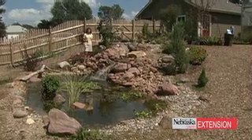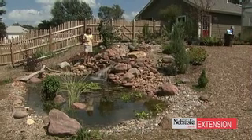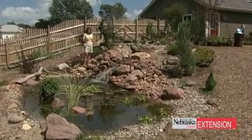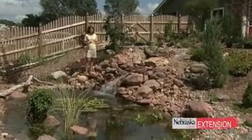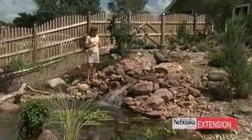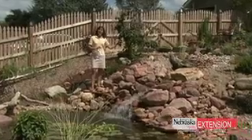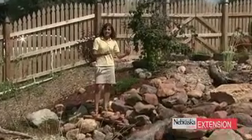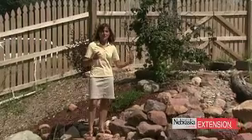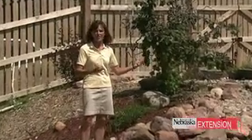It's been a few years since we've talked about ponds and water gardening on Backyard Farmer. We thought it was time to revisit that wonderful feature of the landscape and talk a little bit about some of the new technology. This pond was actually installed last fall, so this is a very, very new pond, and yet already you can see it starting to assume its character as a wonderful addition to the landscape.